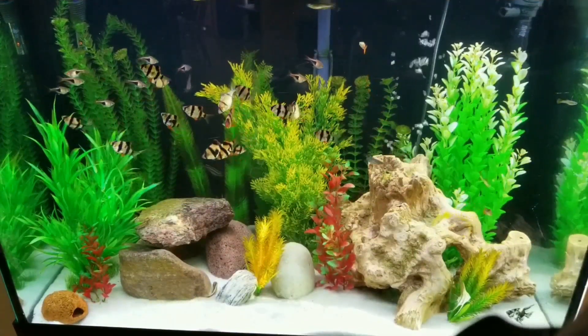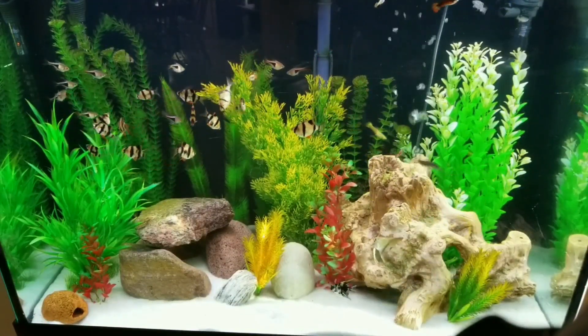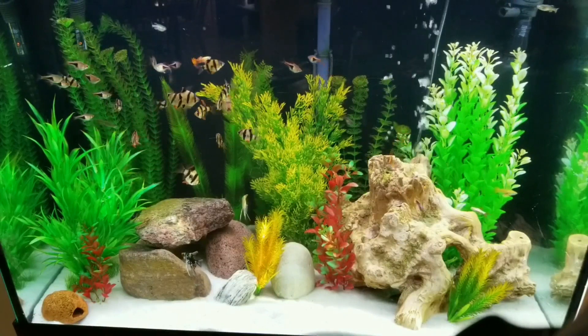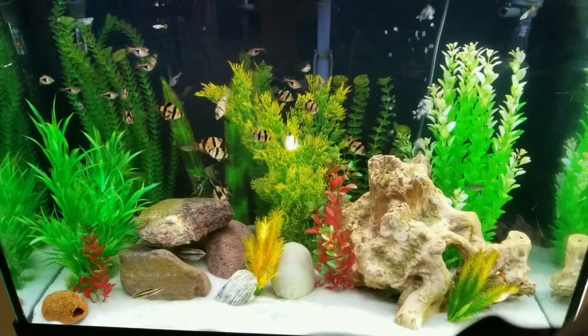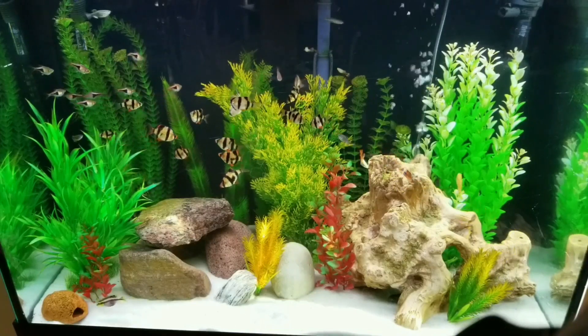This is my 55-gallon tropical community tank. I know I just showed it not too long ago, but today is water change day. I thought you might be interested in seeing how I do water changes on this aquarium. A good friend of mine and YouTube buddy requested this video, so it's my pleasure to share the process with you.